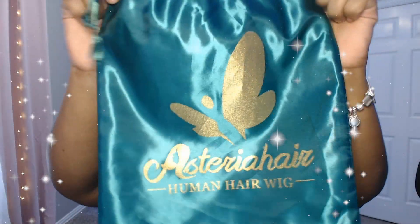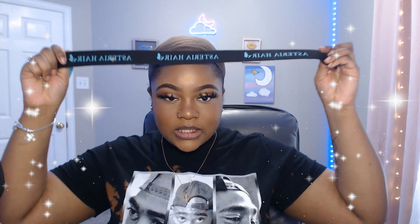Hey y'all, it's Music Right Lit and I'm back with another wig review video. For today's video I'm gonna talk y'all through the whole process. This wig is from Asteria Hair — it came with this little Asteria lace band to put around your head and it came with these 3D eyelashes, which I wish I would have put on because these are like dramatic, and I don't usually do dramatic lashes.